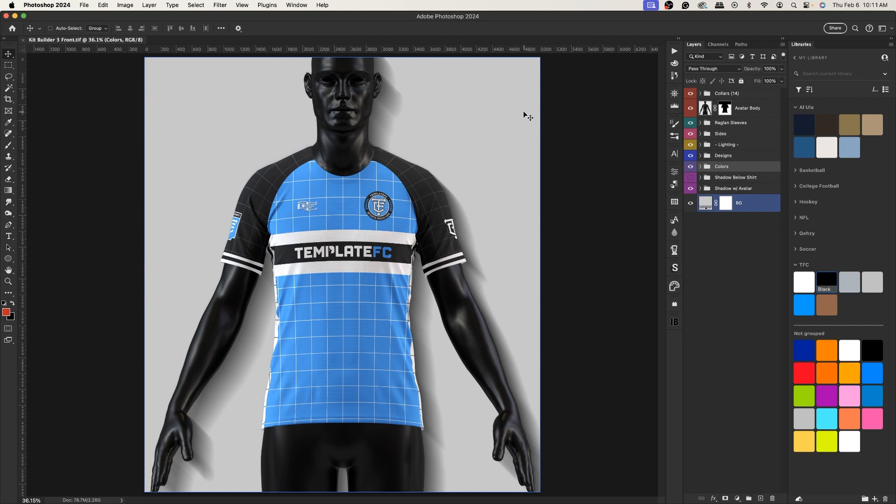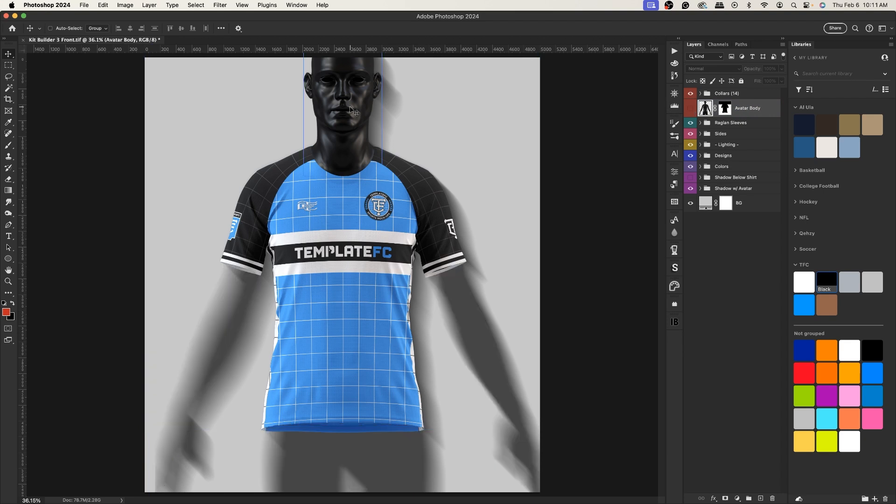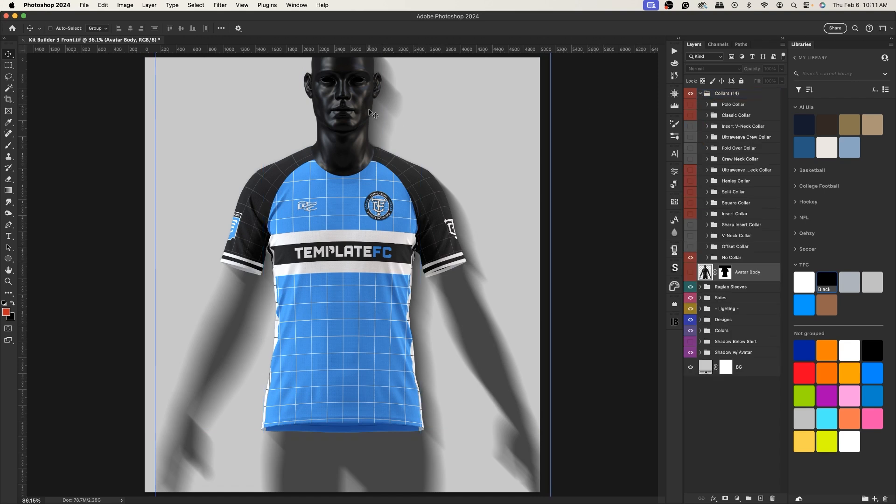First, let's talk about the avatar dummy. You can see we have the body layer here — if we hide that, we'll just have the shirt along with an avatar head. Every collar has its own avatar head to fit the neckline.